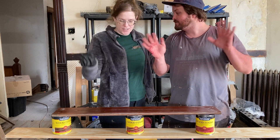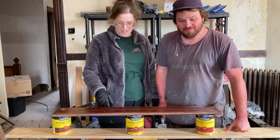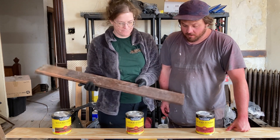Hey y'all, how we doing? We're doing two hands! So today we are trying to match the beadboard — got some new beadboard cut.